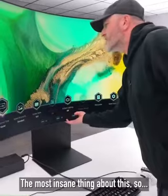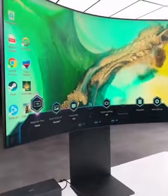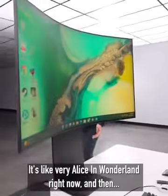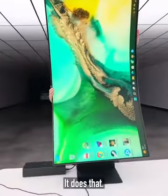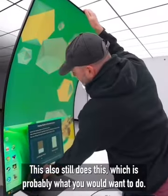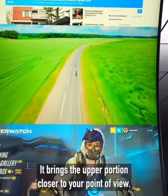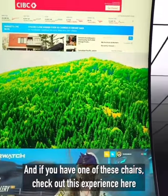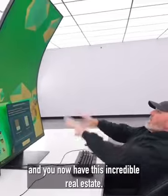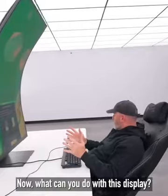The most insane thing about this is the stand — it's almost hard to believe. Everything seems off, it's very Alice in Wonderland right now. And then it does that. This also still does this, which is probably what you'd want to do — it brings the upper portion closer to your point of view. If you have one of these chairs, check out this experience and you now have this incredible real estate.